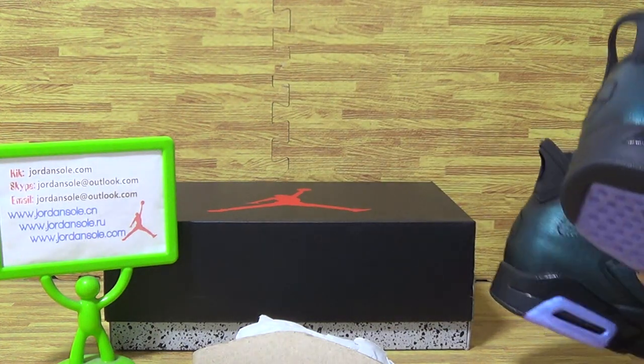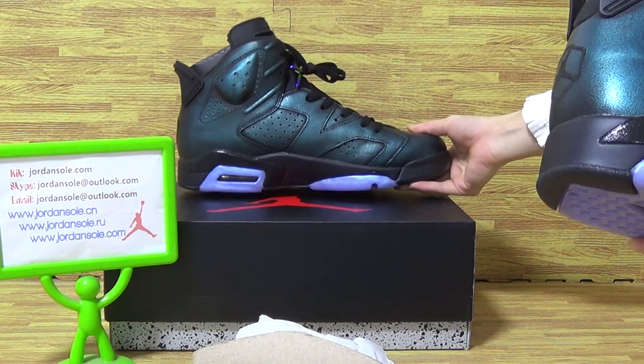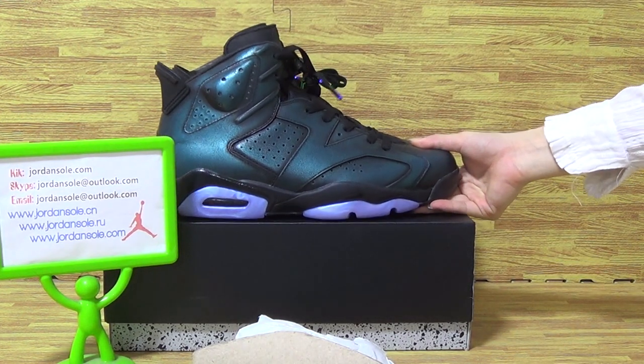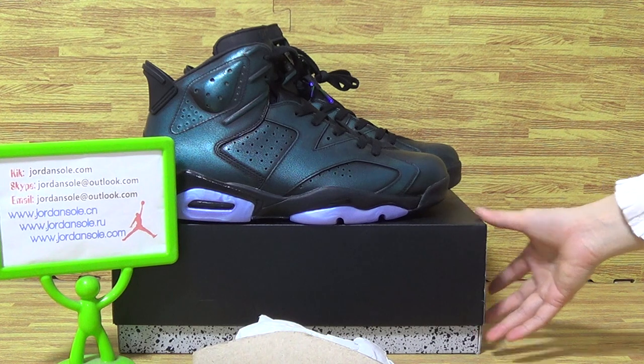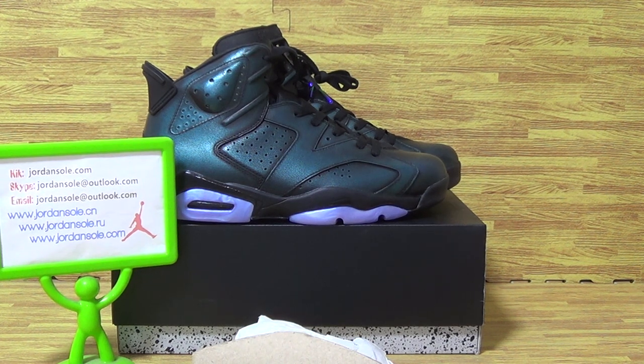Hope you like this part of the show and check out my YouTube channel and subscribe. Also, it's from Joanne Solo. Please pay attention to my website — I will update you on the release shoes. Okay, goodbye, bye!